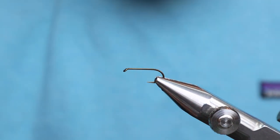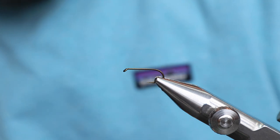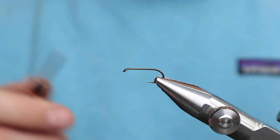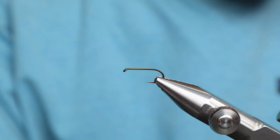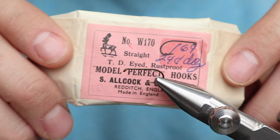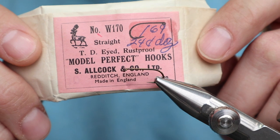So, the Red Quill - what is it? It's a Hendrickson. It's a male Hendrickson.